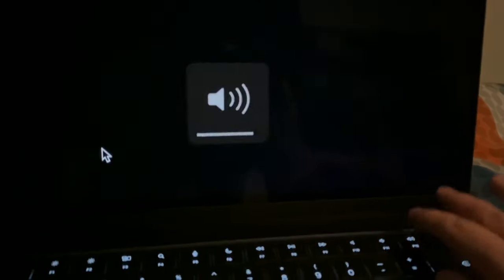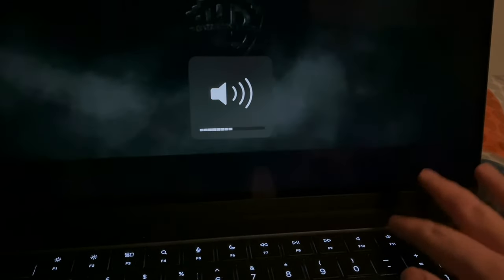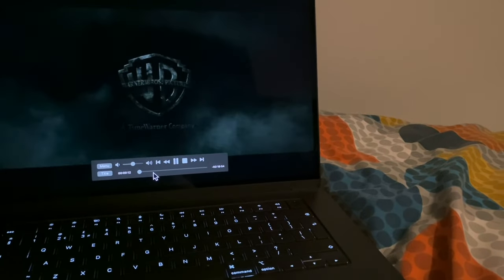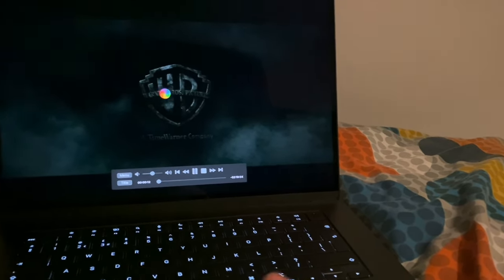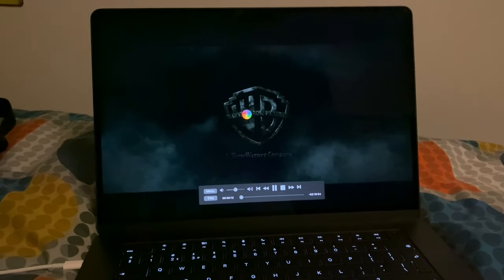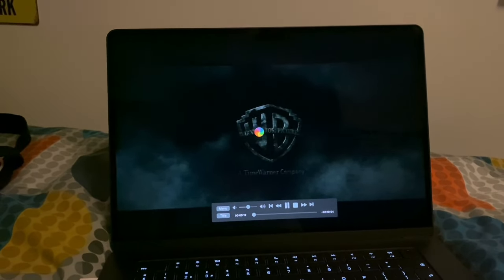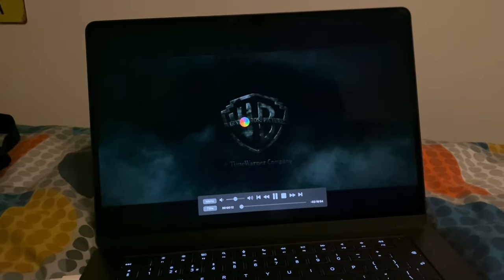We'll just click play to see if it plays the movie. It's actually — okay, it's not going to move... yep, there we go, it's playing the movie. You can see some characters and all that. I'm actually going to stop this now, so goodbye.